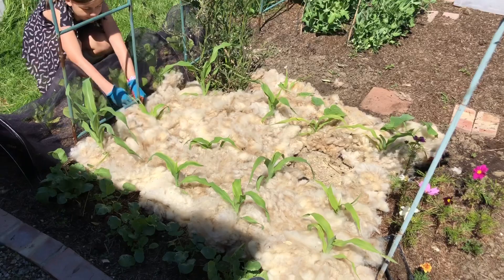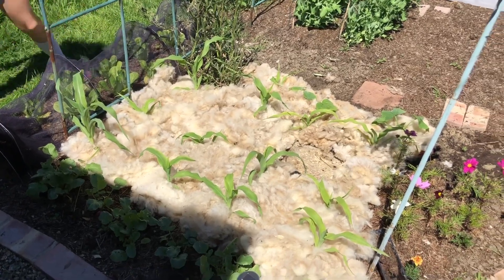Should we water it down? Yeah, hose it on. We're going to water over the top of the wool just to see what happens. Does it go flat, do you think? Weighs it down a little bit. It'll create a mat then, because it's nice and wet.